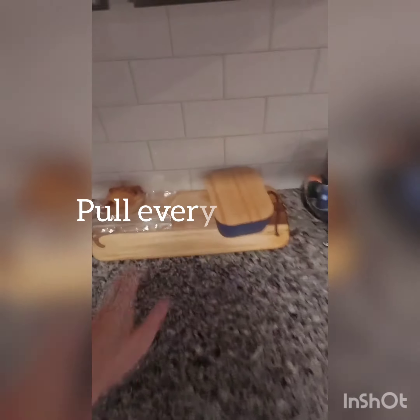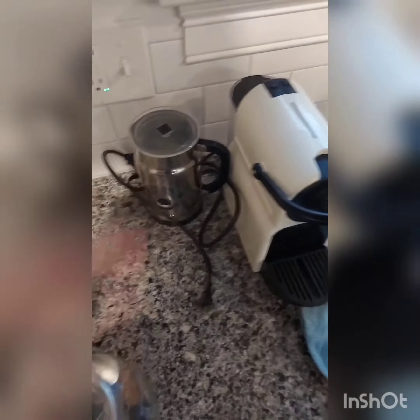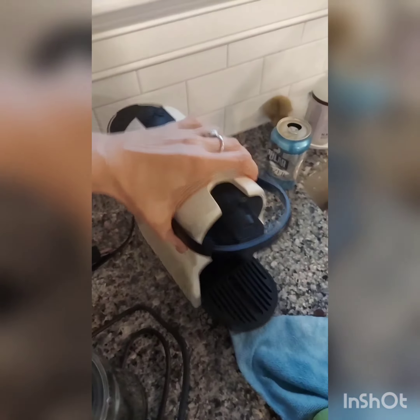After that, I'm going to pull everything out and get under. This is something I don't do every time I clean the kitchen, so it's going to be more dirty than usual. I recommend doing it every two weeks — I haven't done it in roughly a month, if not more.